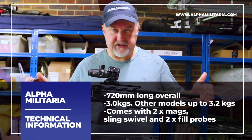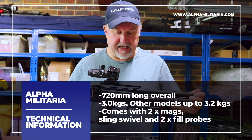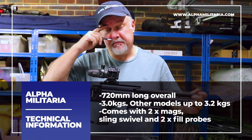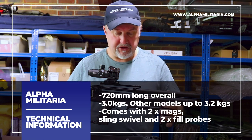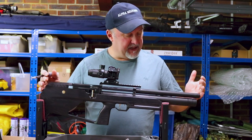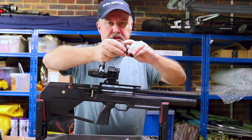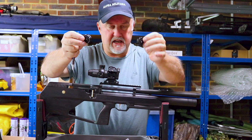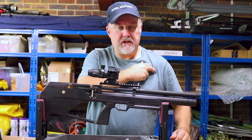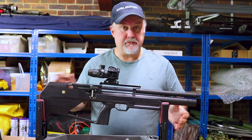This version is 720mm long overall and weighs about three kilos. The other versions — the longer versions with the bigger air cylinders — come in at about 3.2 kilos. In terms of what you get in the package, you get two magazines, a sling stud swivel, and also two filler adapters as well.